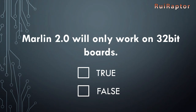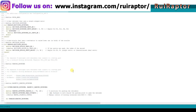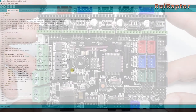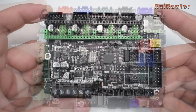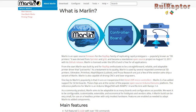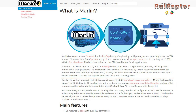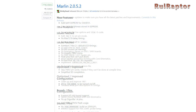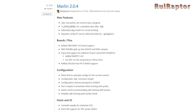Myth: Marlin 2.0 will only work on 32-bit boards. False. It was completely redesigned and it now supports both 8-bit and 32-bit boards. The release of version 2.0 not only included support for the new 32-bit boards but also included many improvements to existing features and added new features that were not available in version 1.1.9.